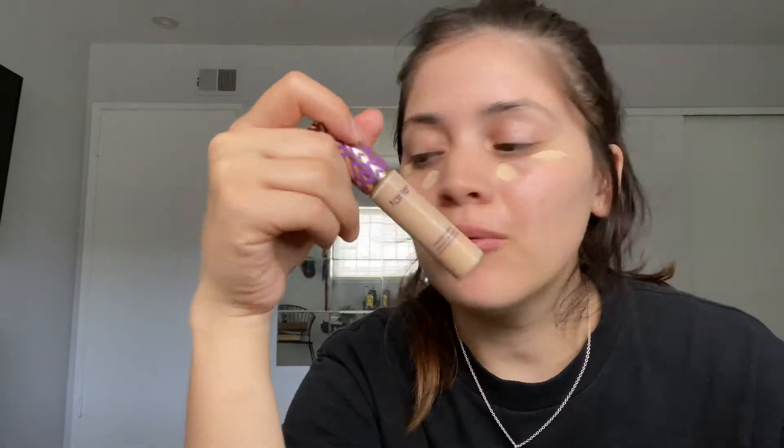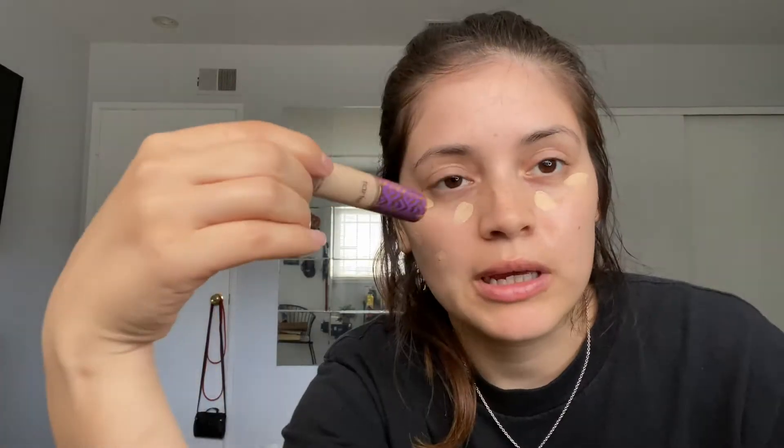I put concealer on first, on problem spots that I have or areas of redness — usually just under my eyes. I use the Tarte Shape Tape. Honestly, I don't really like this anymore because I feel like I just look cakey and it creases all the time, which bothers me. I'll wait until it's kind of dry, because I saw a video where the girl said let it dry a little bit so it's easier to work with.